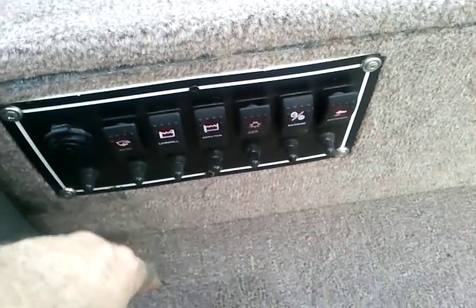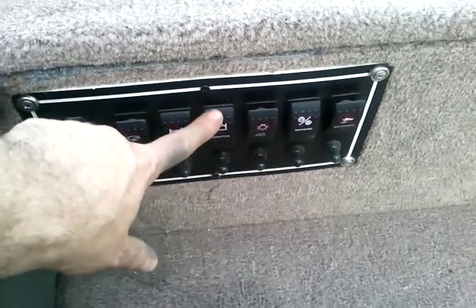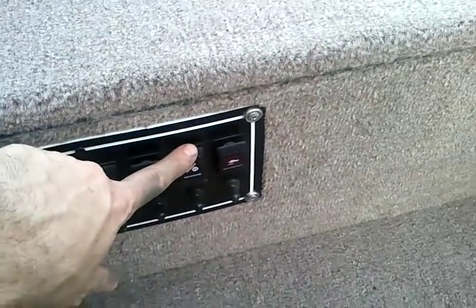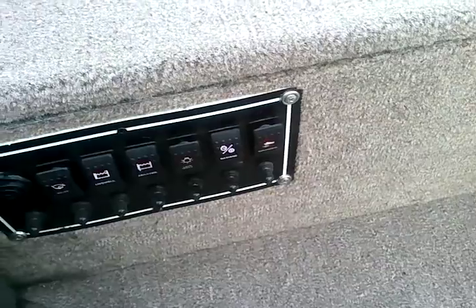Rear bilge. Live well pump — that's the fill, that's the aerator, that's the light for the live well. And then of course we got nav and anchor lights as well.